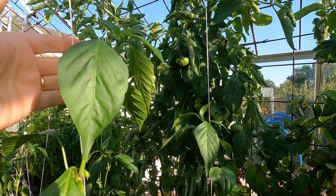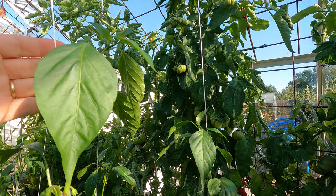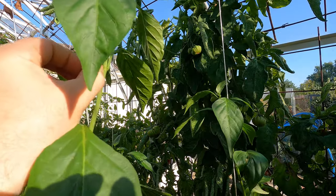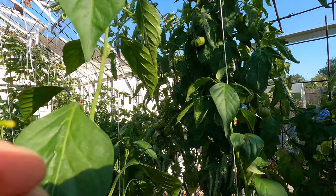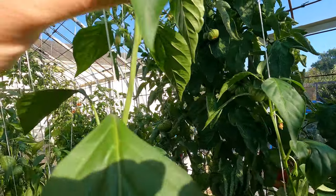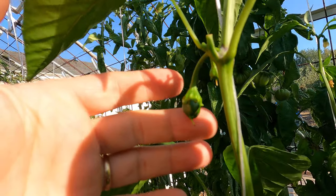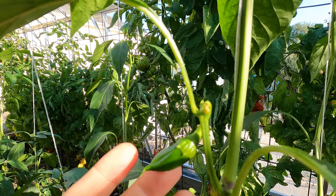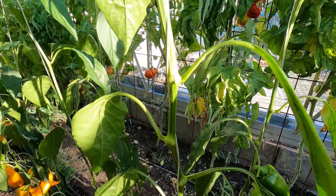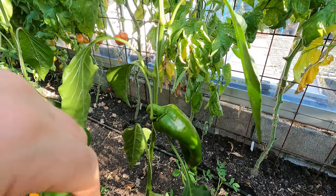The plants vary quite a bit in height. This is one of the tallest — it must be getting on for six foot, a good five and a half feet at least. There's a flower there that hasn't set — you can see it's yellow at the base — but there are quite a few flowers coming, and there's a young fruit developing on the next node down. Then there's nothing on this stem until we get down to the big fruit at the base.